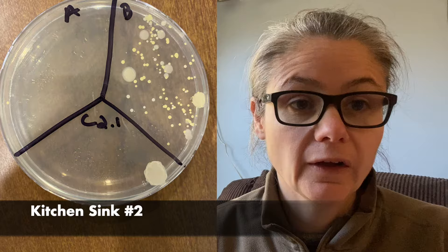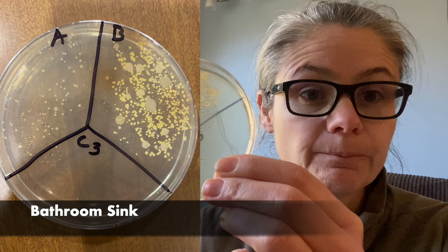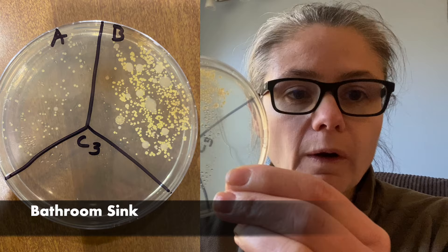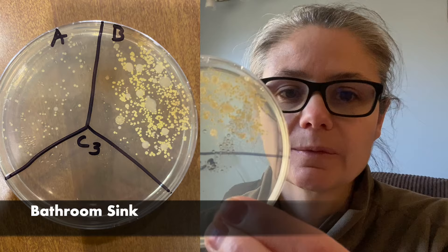The bathroom sink. You can see here again before has a lot of bacteria and after still has some. What's really interesting about the bathroom sink — and I think you can actually see it — is that in the before, a lot of the bacteria are yellow. That might be M. luteus bacteria, just a guess. In the after, those are all gone, but there are some smaller white colonies there. So it appears that some type of bacteria was definitely killed and disinfected, but some other types are still there. I would say it did a so-so job at disinfecting the bathroom sink.